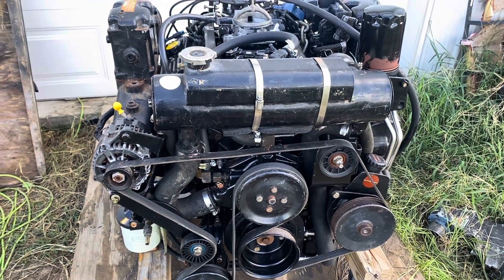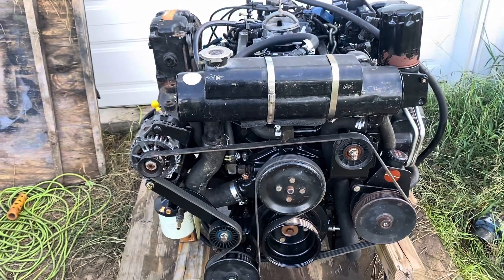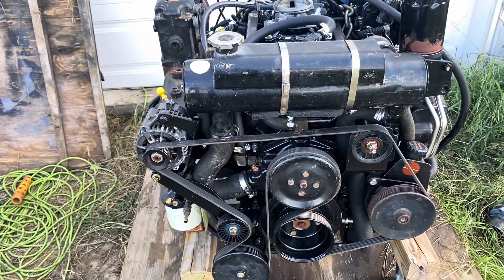Hello, welcome to another video by Moxa Marine. This is a 6.2 liter MerCruiser — it's basically a Chevrolet 383. Nothing special, been around for a long time.